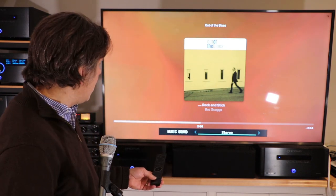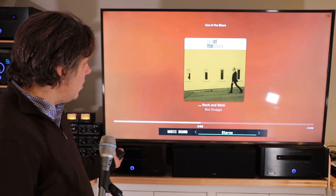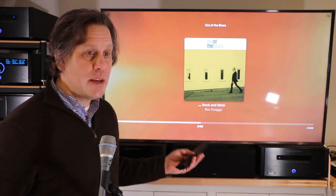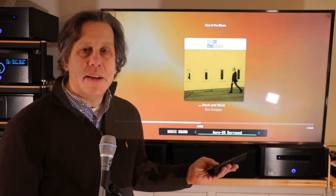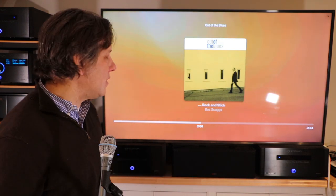If you have a two-channel source such as with music and you comb through the various sound modes, you'll start with stereo and then Dolby Surround. Now Dolby Surround, even configured as top, will bring information up to those top channels, and then you have DTS Neural X which will also bring up that information to those top channels. The next one presented to you is Auro 2D Surround, not Auro 3D Surround, and this will not bring up information to your top channels unless you configure your system to have height channels.